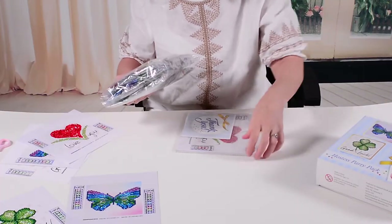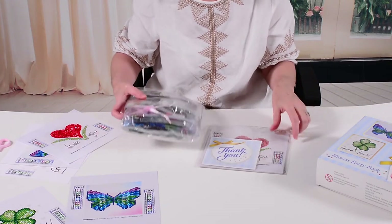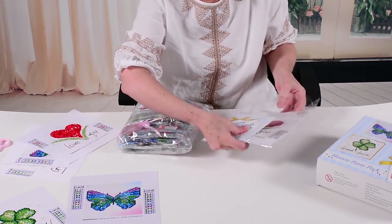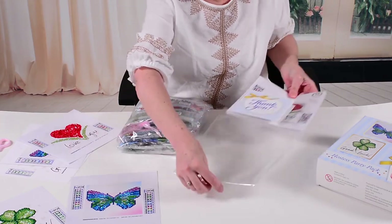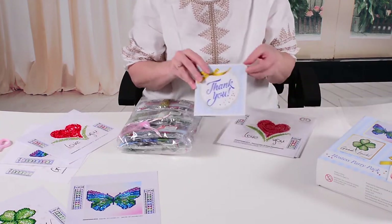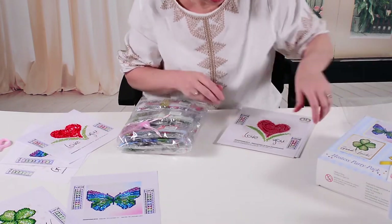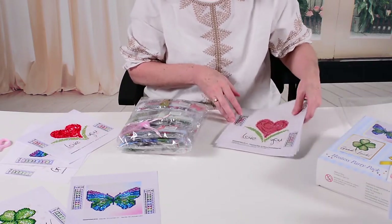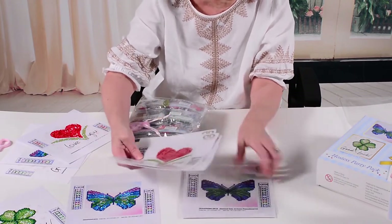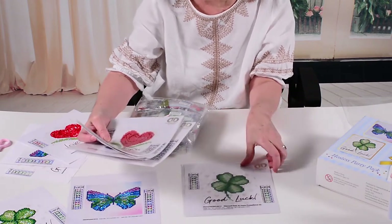Inside we have three different designs, and each design has three pieces. You have your beautiful thank you card — thank you so much from us. Then you have three fabric pieces: three hearts, three butterflies, and three shamrocks.